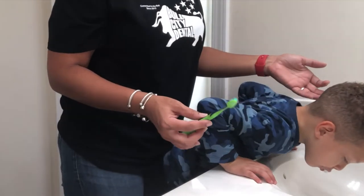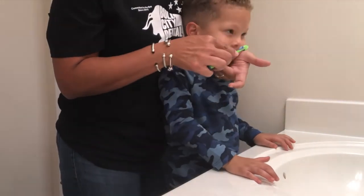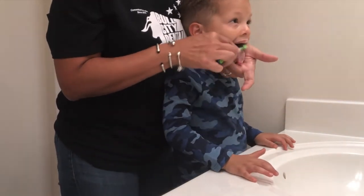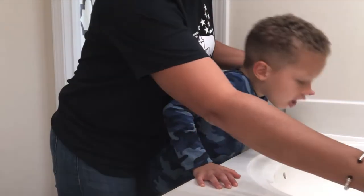I'll brush the roof of the mouth, the cheeks, have them spit and come back and brush the tongue. The bacteria is getting everywhere. We've got to make sure that we're brushing all those soft tissues as well as the hard tissues of the teeth.